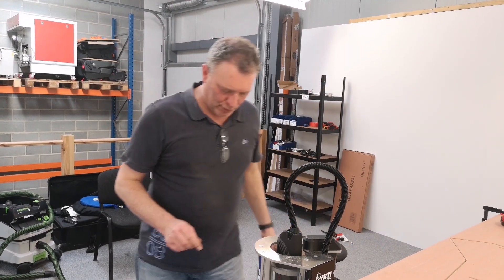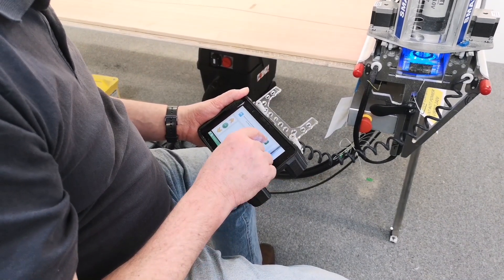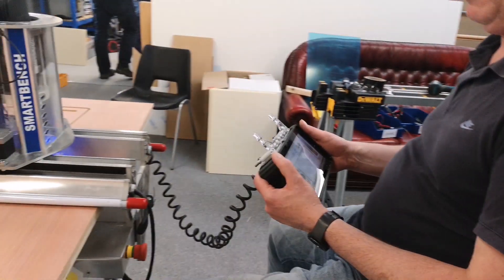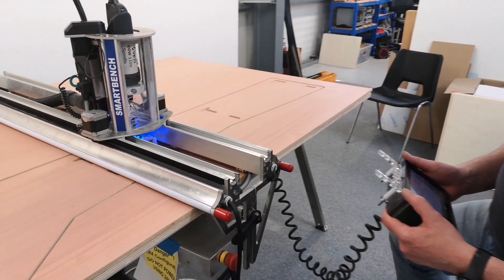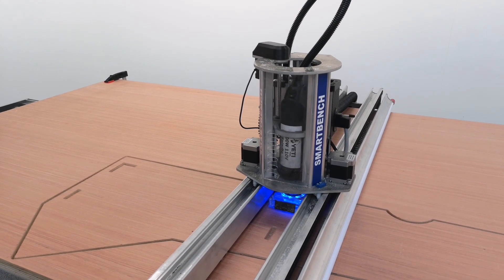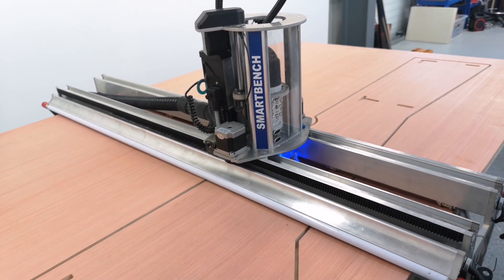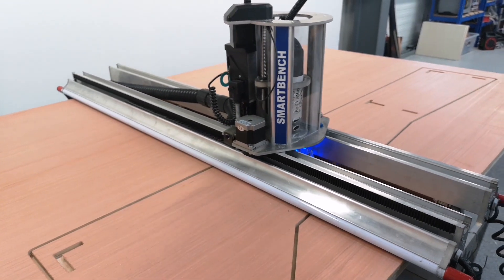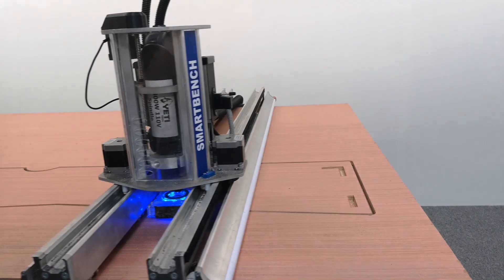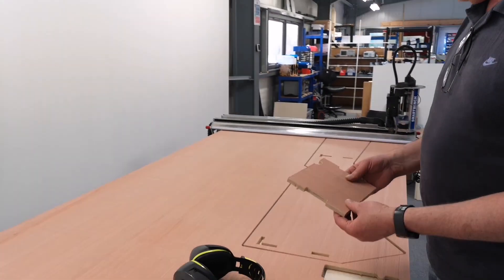Plug the spindle back in. Okay. Good. Moment of truth.